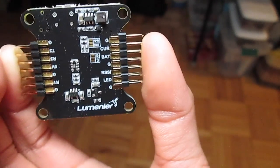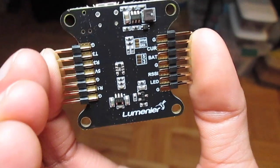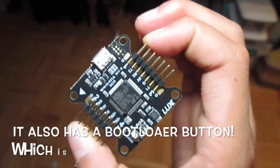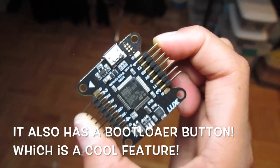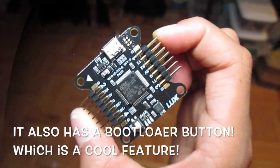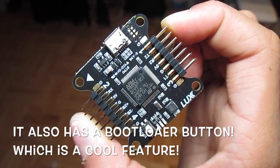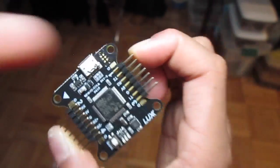You can see there are these tiny solder bridges right here and here. Those bridges let you change it to five volts output and PPM or SBUS. So yeah, this is just a quick little overview video for you guys. I'm also going to have a build video teaching you how to use this, so make sure you check that out. Peace out.